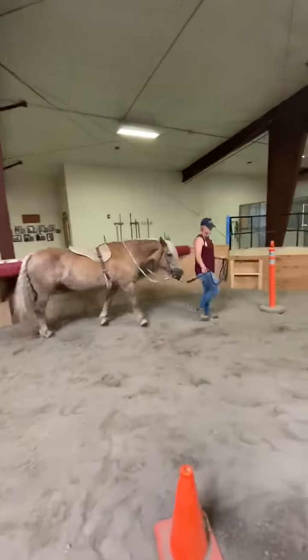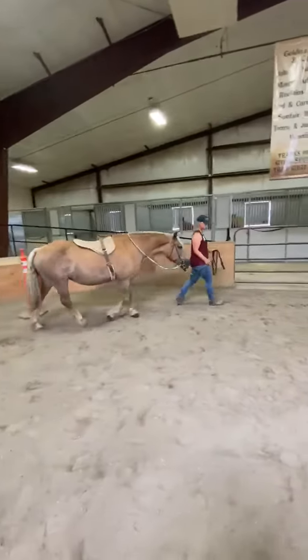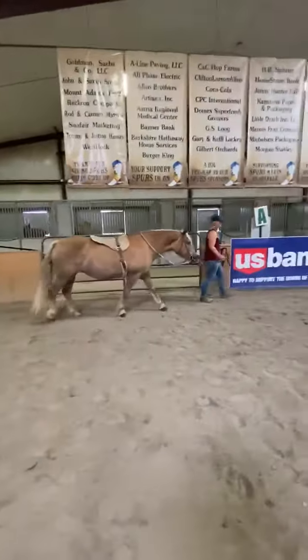Typically, the instructor will have you warm the horse up by walking along the rail or working through obstacles until the rider is there for his lesson. This is a good time to practice skills learned in horse leader training to establish leadership.